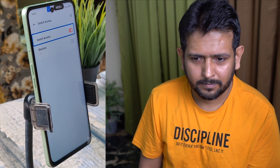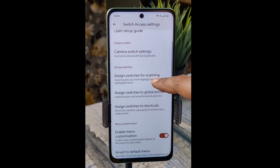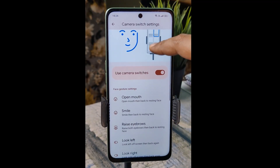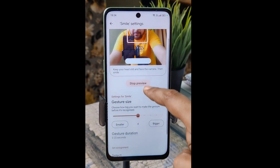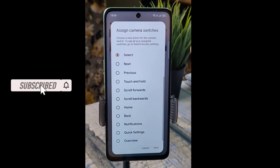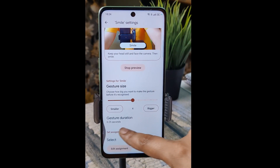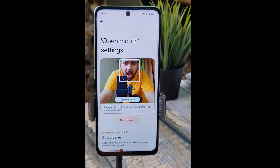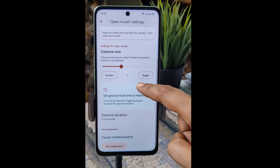This feature is called Switch Access and you can enable it from here. While using Switch Access, you can also use the touch screen. To set this up, click on the Settings icon at the top right corner, then click on Camera Switch Settings. Here you can set different gestures or facial expressions for different actions — for example, smile settings. Scroll down and edit assignment to select next, previous, touch and hold, scroll forward, scroll backward, home, back, notifications, quick settings, and overview. There is another expression called Open Mouth, which I have set to pause Camera Switch temporarily.